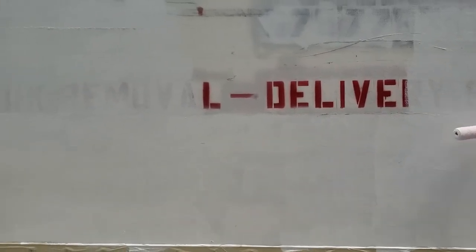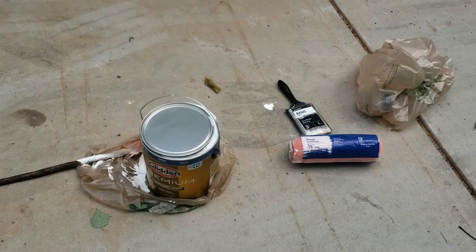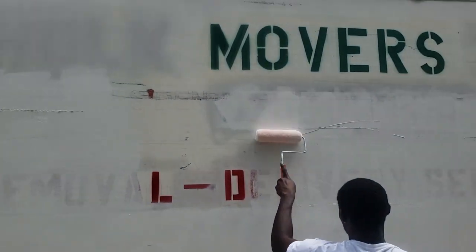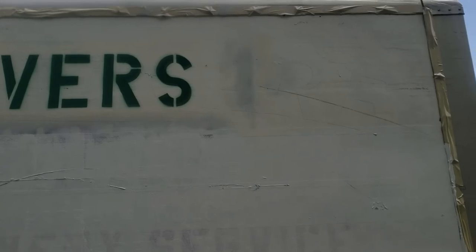It'll be done at a fraction of the cost. Those guys at the paint and body shop are charging anywhere close to five, six hundred — maybe even a thousand dollars. I spent 50 plus dollars at Home Depot and we're out here making it happen.